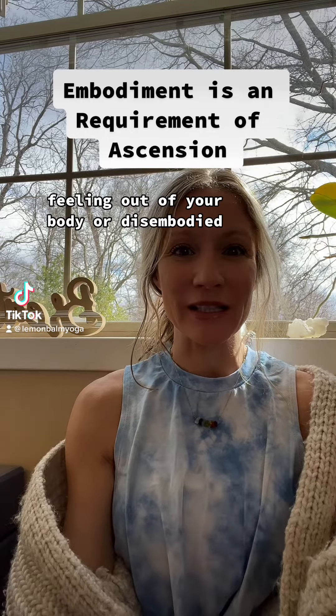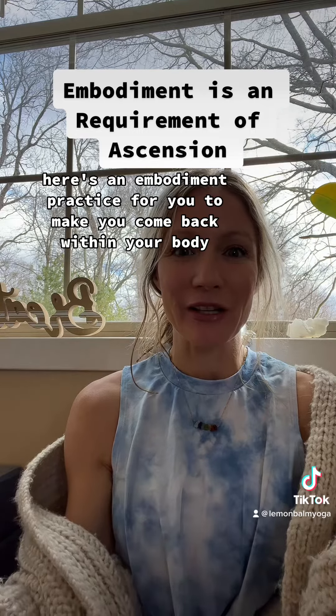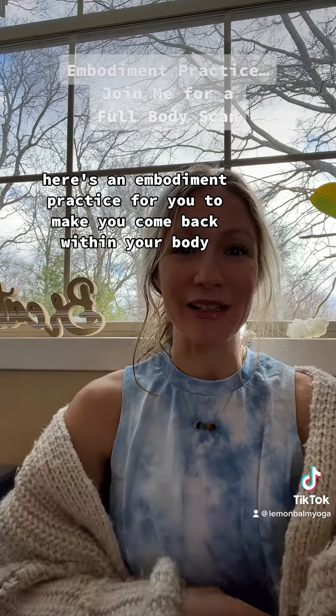Feeling out of your body or disembodied? Here's an embodiment practice for you to make you come back within your body.